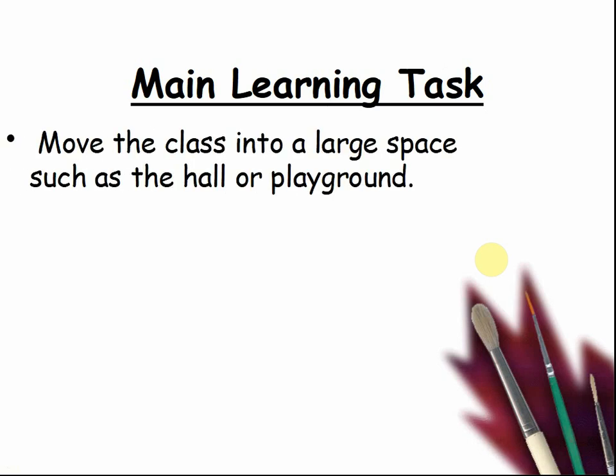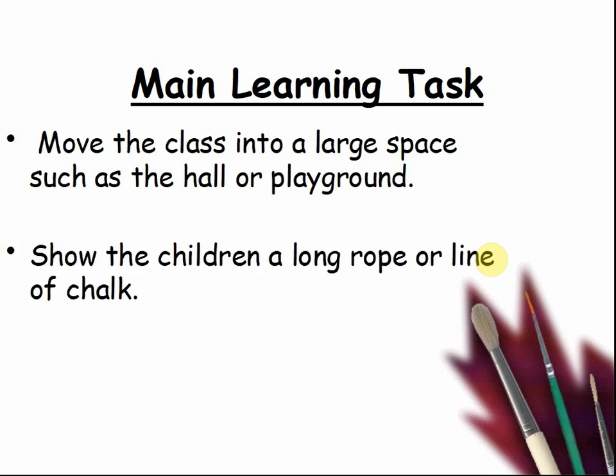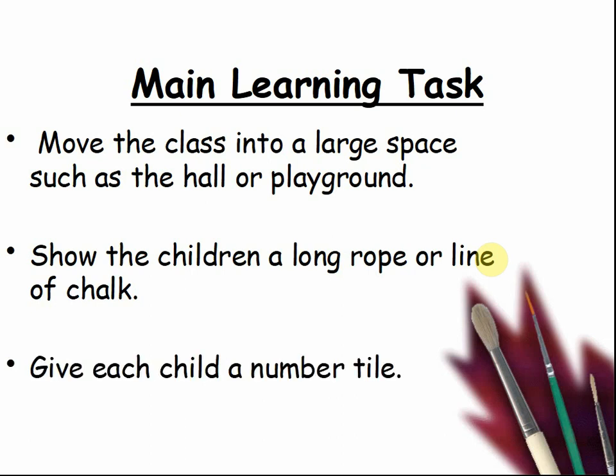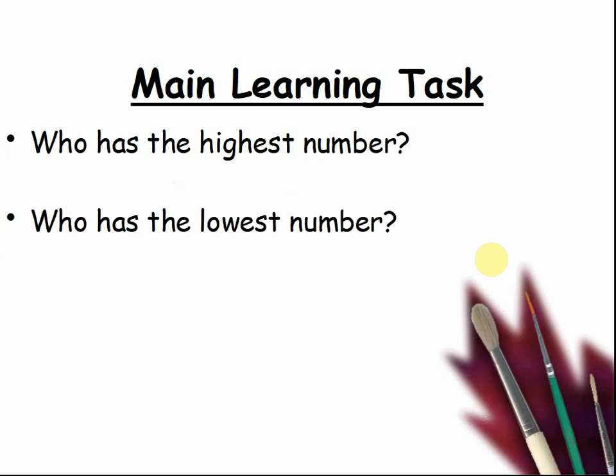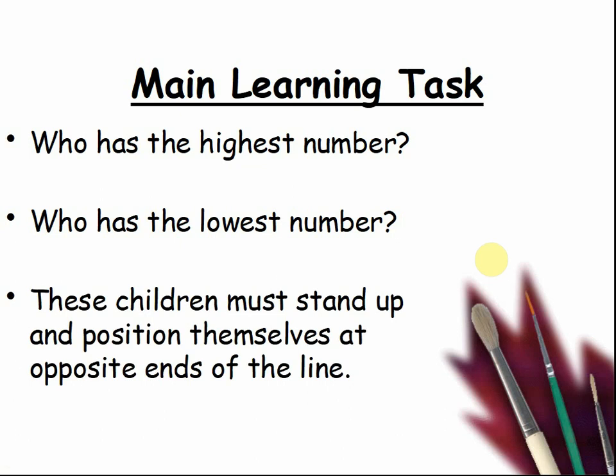Move the class into a large space such as a hall or a playground. Show the children a long rope or line of chalk. Give each child a number tile. Who has the highest number or the biggest number? Who has the lowest number? Pause the video and discover the answer. These children must stand up and position themselves at the opposite ends of the line. Pause the video until the children are ready.